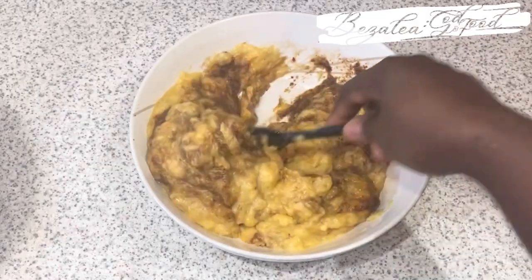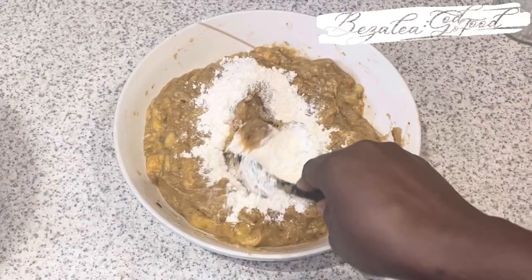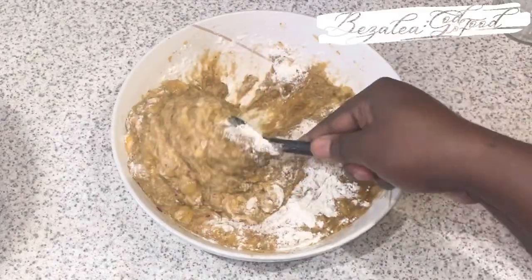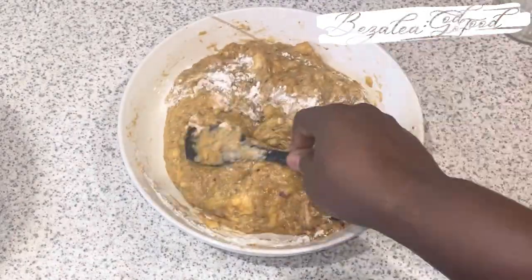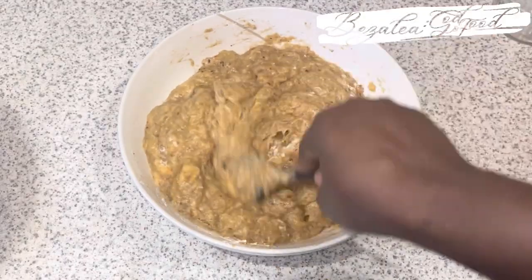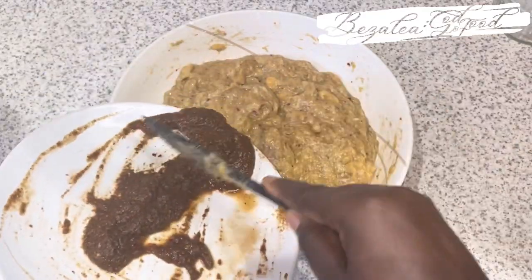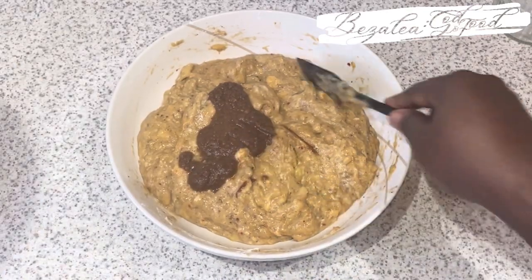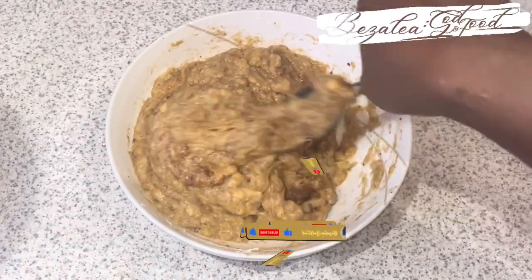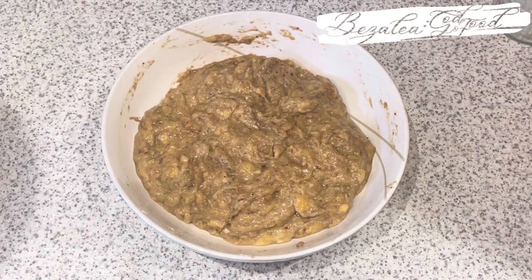I'm adding my spice — you can adjust it to your own taste. I like my kaklo spicy. Kaklo are like plantain fritters, if I can call them that. I tend to like mine very hot, so if you don't like it hot, reduce the chilies. I always like to go all out, so I'll taste it and if I still need more spice I'll add it. You always have to taste your food and adjust to your own liking or to a general taste so that everybody can enjoy it.